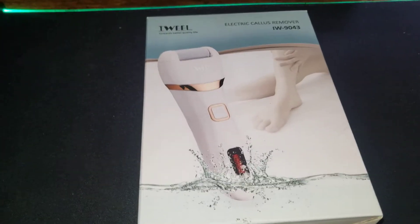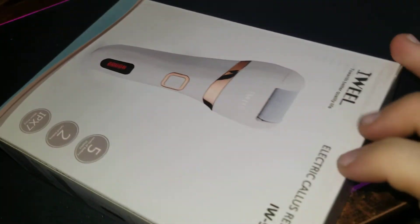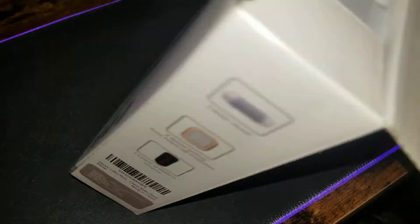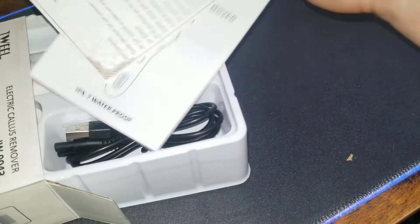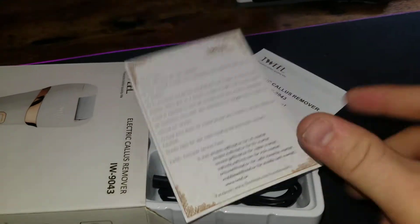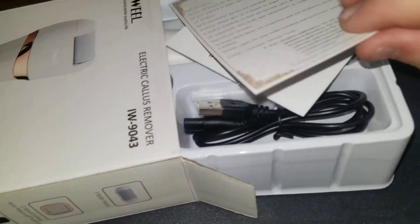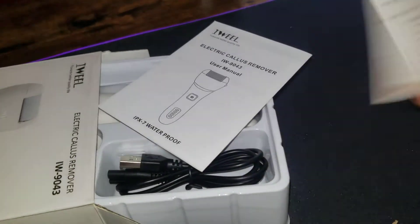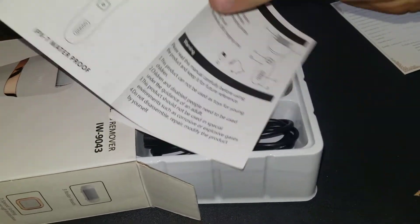Let's do this unboxing. There's nothing on the outside we haven't already known, except it takes four hours to charge. Let's see if it comes with any cool stuff. This is the coolest one I've ever gotten — it says 'you're special,' just tells you about it. Thanks for your purchase. Owner's manual — or user's manual. Let's see how many languages it's in.